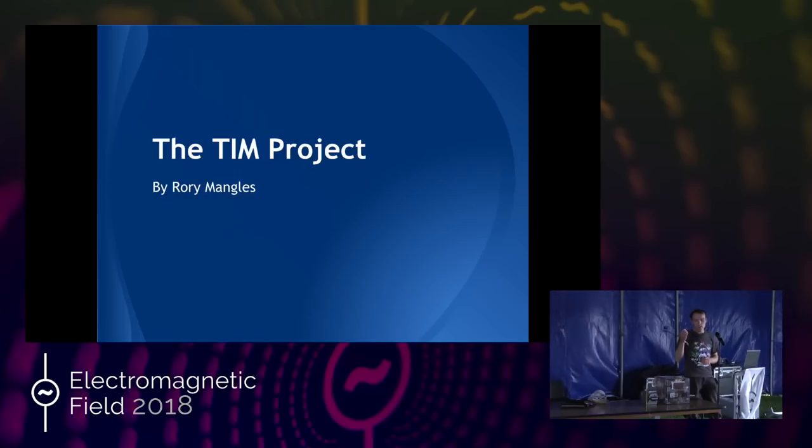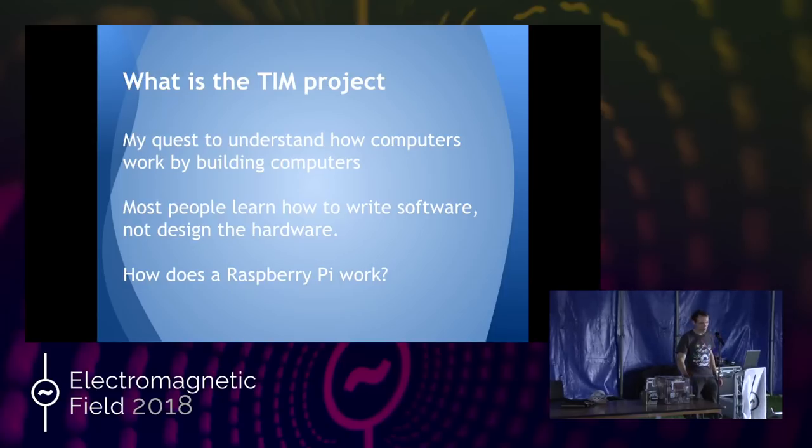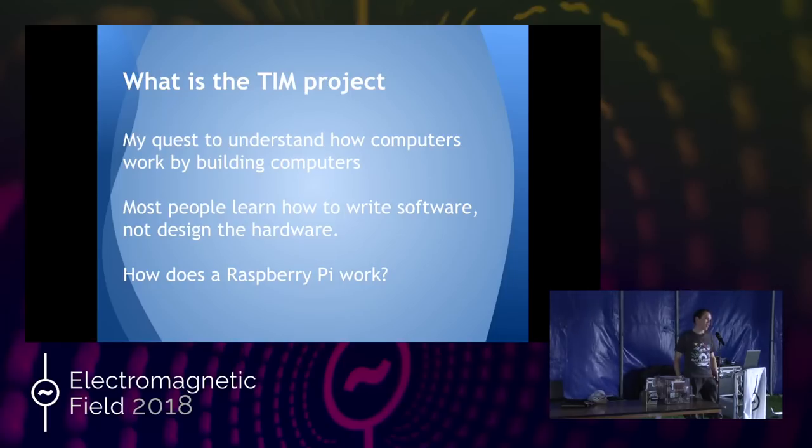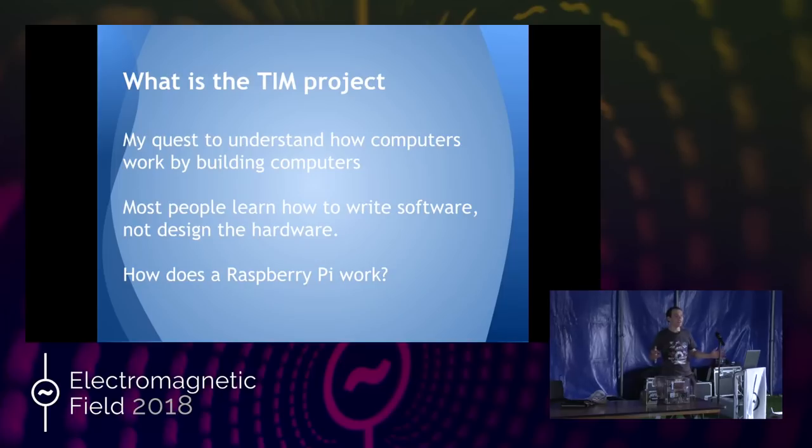This is the story of how I learned about computing. Back in 2010, I was about to start my A-levels, and I hadn't really decided what course I wanted to do, but electronics looked interesting. Never done it at GCSE-level before, so I had a look at that.